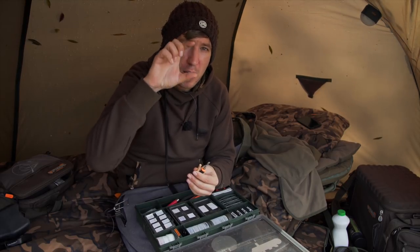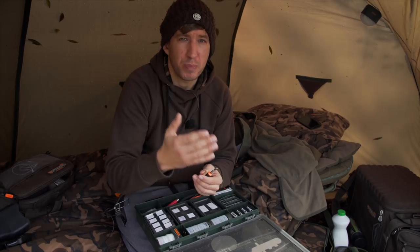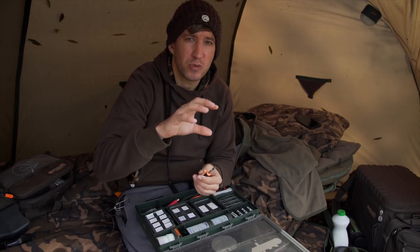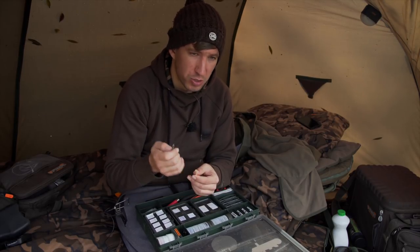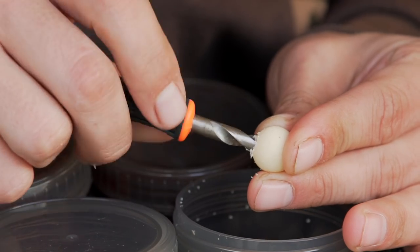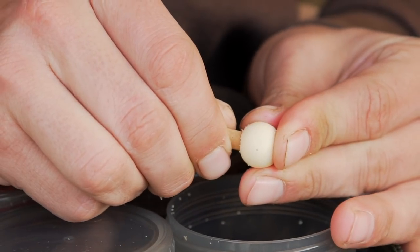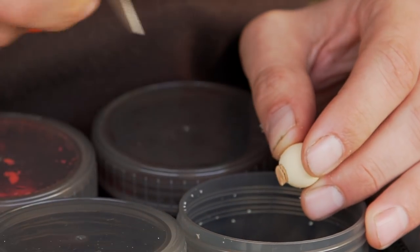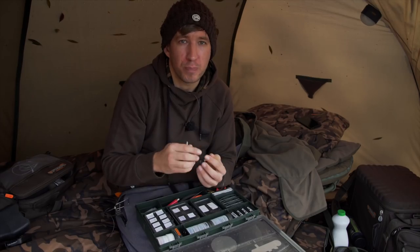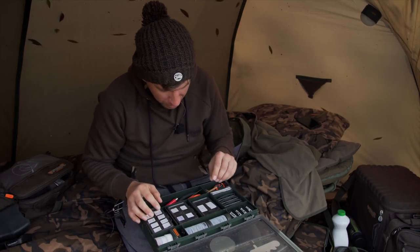Because I could be leaving a rig out for 48 hours at times, I need utmost confidence that my pop-up is going to stay popped up off the deck for that whole time. A few years ago I was fishing a very deep lake called Bundy's Pit - you could be fishing in 40 or 50 foot of water and you needed a really buoyant hook bait to resist the water pressure. So what I like to do is take my pop-ups, drill them out, put a cork insert in, trim it down, and that gives me a naturally consistent buoyancy that won't be affected if the pop-up absorbs a bit of water.